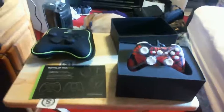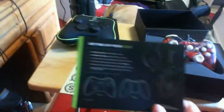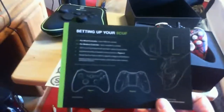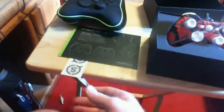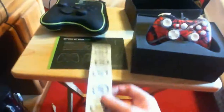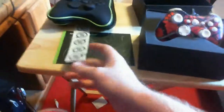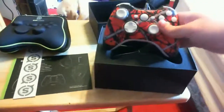That box also proved more difficult than anticipated. Inside the box you have a setting-up-your-Scuff guide that explains adjusting the paddles and their resistance. You also get some cool stickers — and you better get some stickers when you pay that much for a controller.